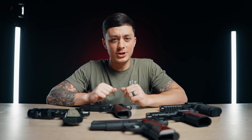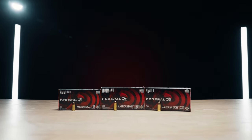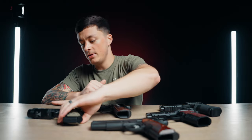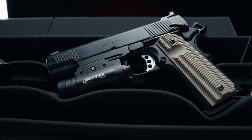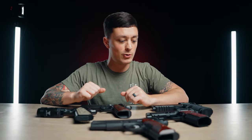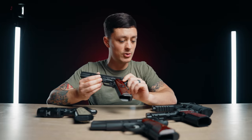First, I want to thank Federal Ammunition for supplying all the ammo used in this video. We used Federal American Eagle 9mm 115 grain, 230 grain .45 ACP, and 180 grain 10mm. I also want to mention that none of these 1911s are mine. The Springfield Operator was provided by Springfield Armory, as well as the Prodigy — the 2011. The rest of these are provided by my friend Ryan, who works with us here at Gun Mag Warehouse. Thank you, Ryan, for letting me hold and play with your guns.